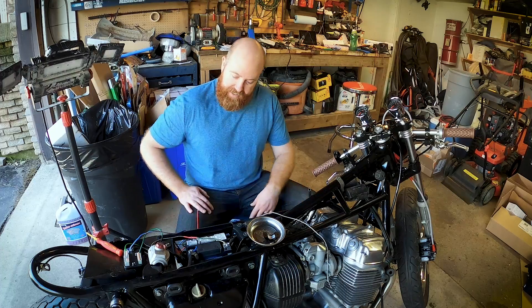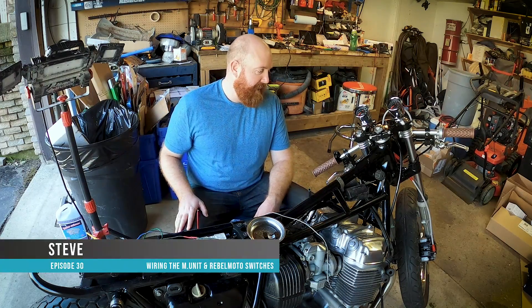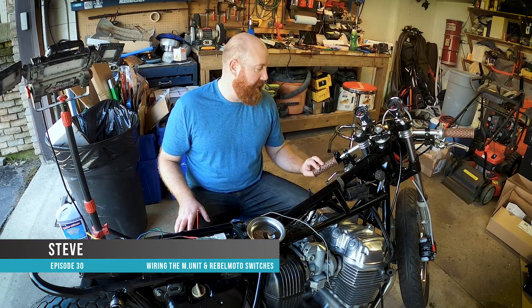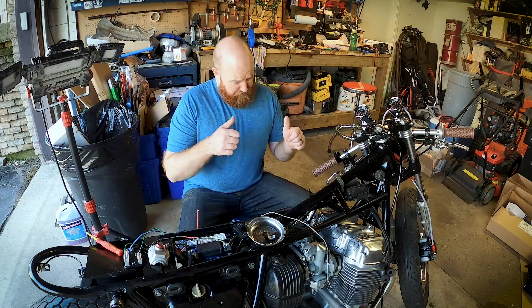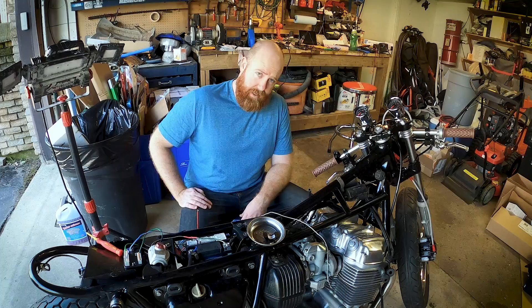Hello and welcome back to the wire jungle that is Cafe Chronicles. I'm Steve. Today we're going to try and push on a little bit with the wiring of the bike. What I hope to do is pop the M button into the clip-on handlebars and wire up the controls so that we can actually hit buttons and make input show up on the M unit. Let's get stuck in.